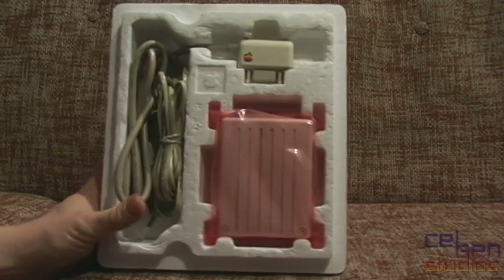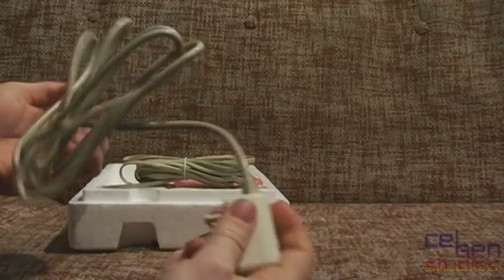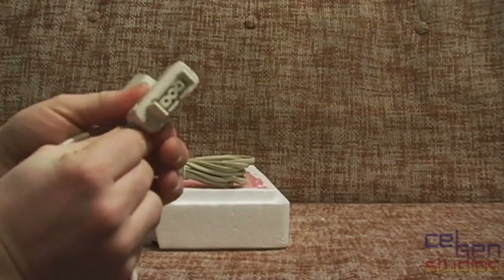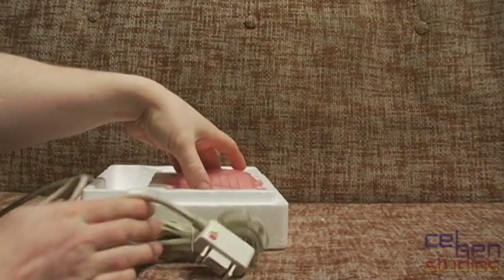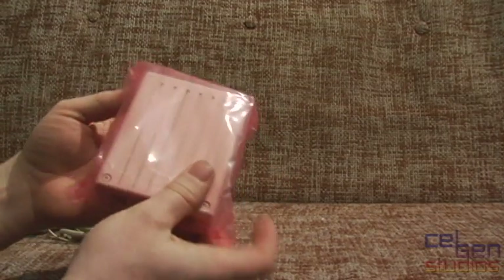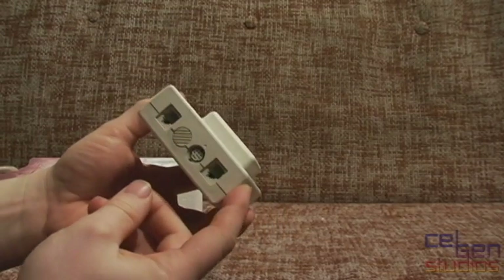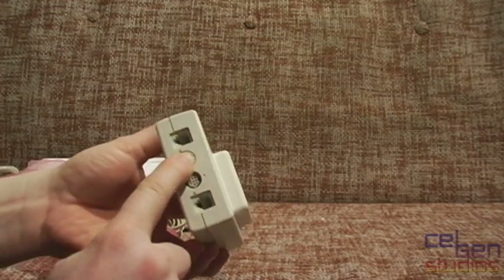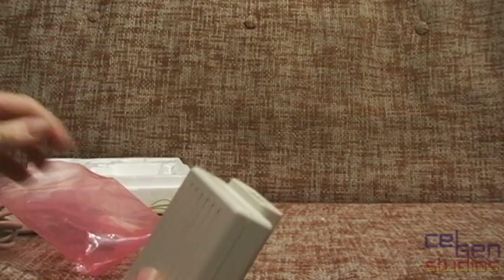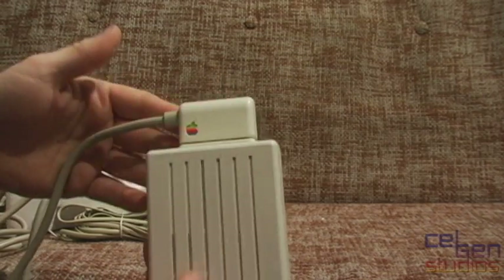It's got an Apple logo printed on the styrofoam! Here's the modem. First, let's pull out the power cable — this is apparently the power cable you could get with it. It has a keyed connector and an Apple logo on it, how fancy. Then we have the modem itself. On the bottom: phone in, phone out, serial connection, and a volume control knob. On top is the power connection.